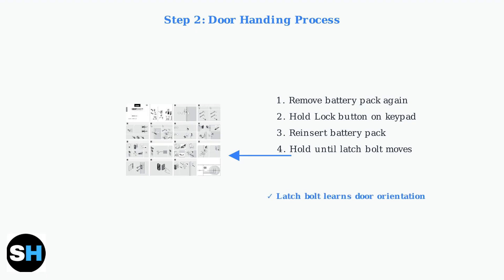Keep holding until the latch bolt starts moving. The latch bolt will retract and extend automatically to learn your door's orientation. This process ensures proper operation.